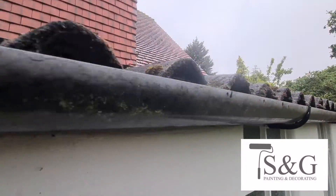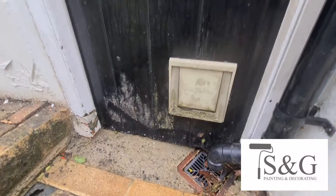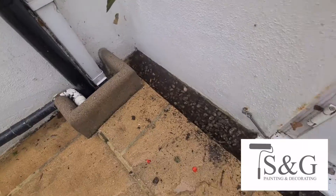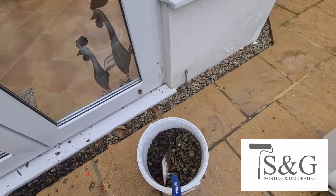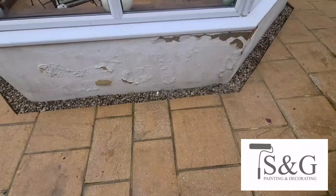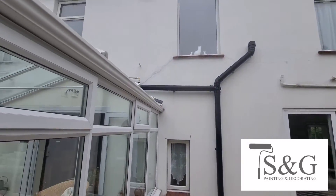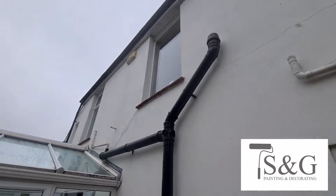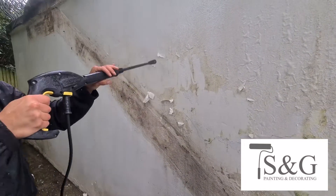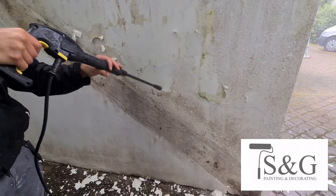We did actually do some of the guttering on this project as well — we replaced some and we actually painted some in. We paint our guttering in with a solvent-based MSP; it leaves a nicer finish. Clients are pretty happy, but we always find it dulls — especially UPVC — dulls it down a little bit, so it just looks more like iron as opposed to plastic.